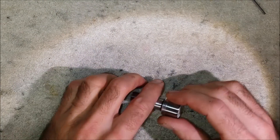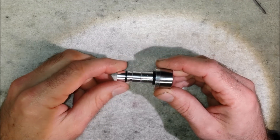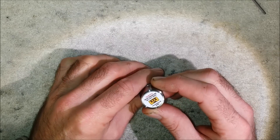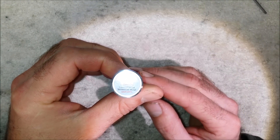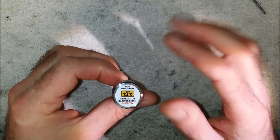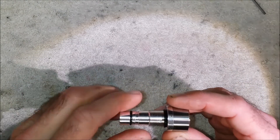Hi there, today we're going to talk about the Hummer Regulator for the R10. It'll arrive pre-set for your rifle. There are a couple of O-rings on the main body and there's a warning label on the end which says: Warning, high pressure, do not open. It has an X-XA logo and my website.